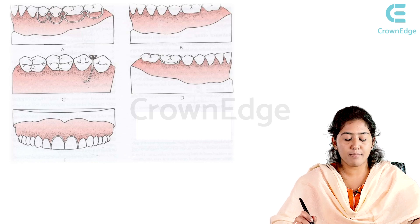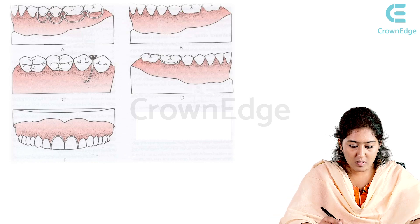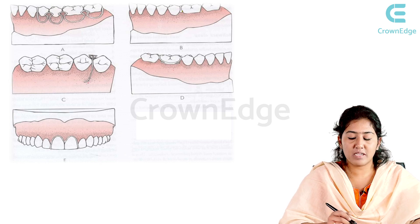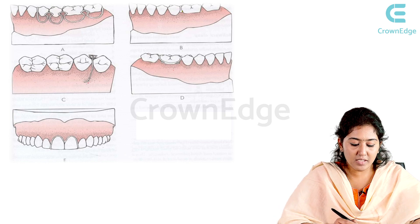Here are pictures of different types of clasps which act as retentive features in a removable appliance: the Bollard clasp, the triangular clasp, the Jackson's clasp, and the anterior arrowhead Adams clasp.